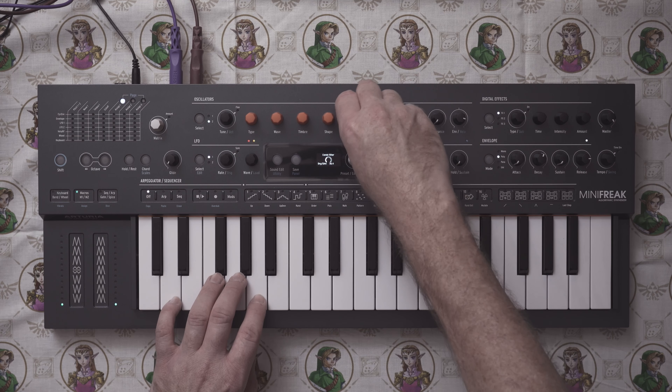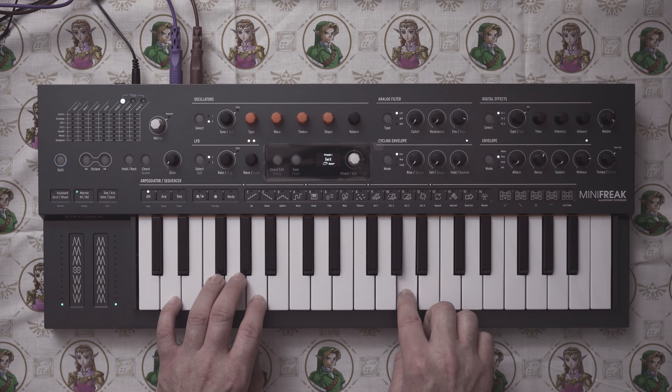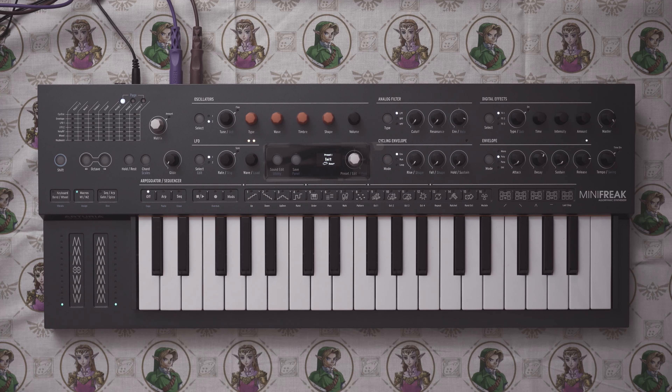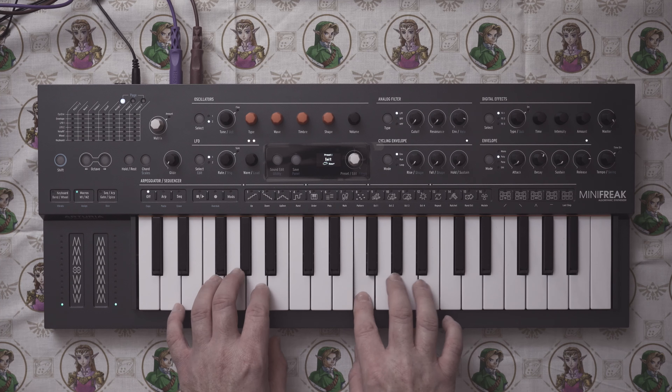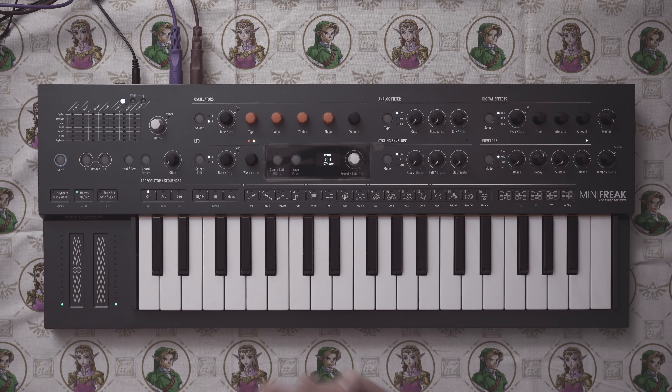Now we turn in that pitched comb filter with key tracking. Amazing — that blows my mind. But that's kind of how Karplus-Strong synthesis works too — it uses short delay lines. I made a video about that where I used an Empress Echo System, which can have very small delay lines, and I showed how you can use noise to excite the delay line to get physical modeling out of it. I'll link it in the description — it's a very short video.